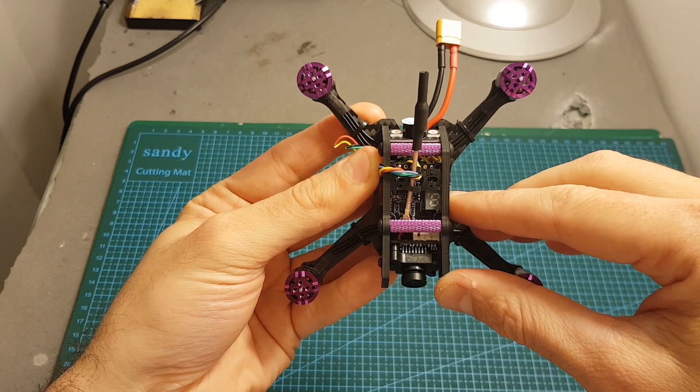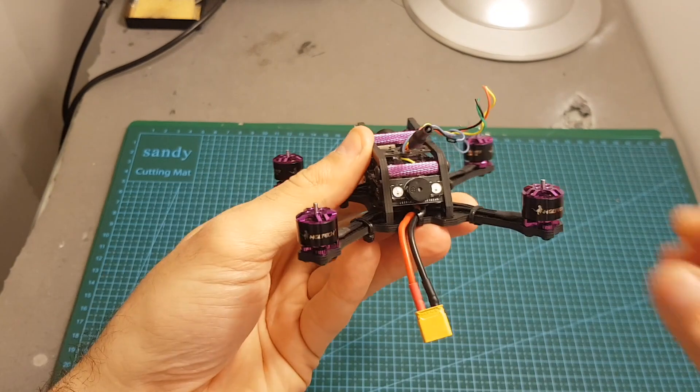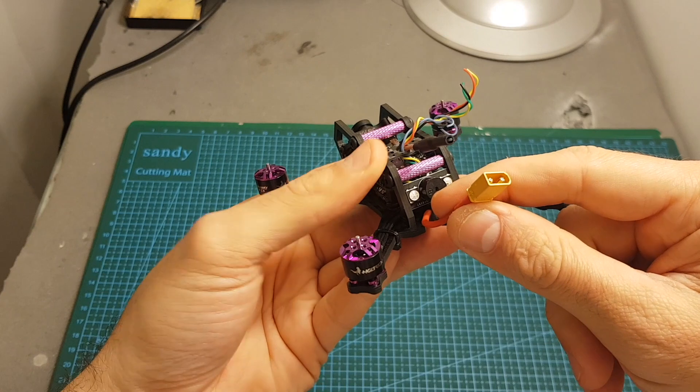On the top we can find the VTX which supports 25, 100, 200 and 350 milliwatt output strength. On the back we can find a buzzer with two LED indicators, and it uses an XT30 battery connector.